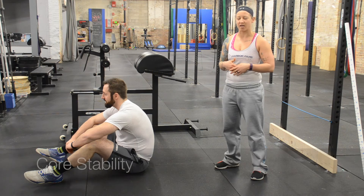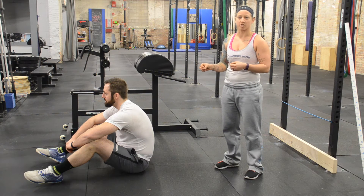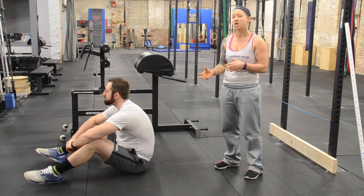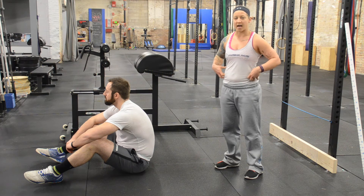Welcome back to our functional movement screening. This is test four. What we're going to look for in this test is core stability. We're going to do a couple of different variations on plank and back extension, and based on how long he's able to hold those movements, it's going to help us understand where he might be deficient in his core stability. Core stability is going to encompass the front, sides, and our back.